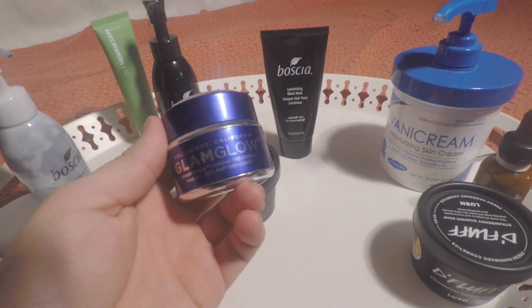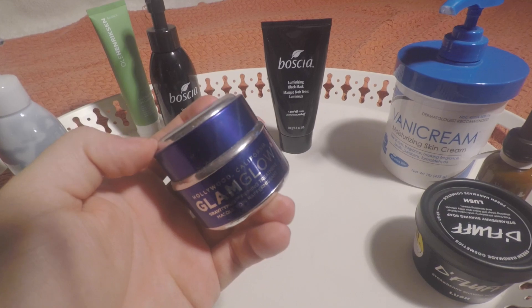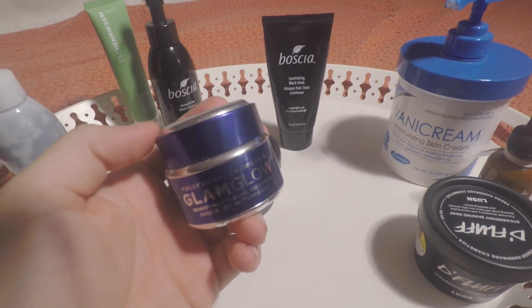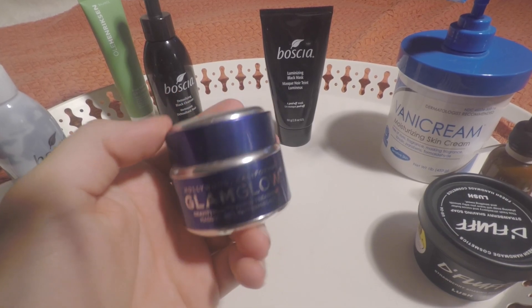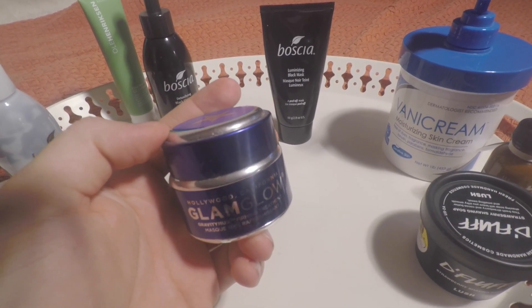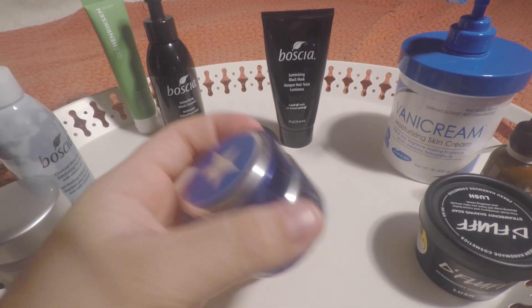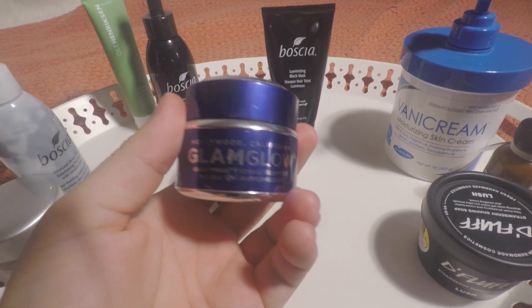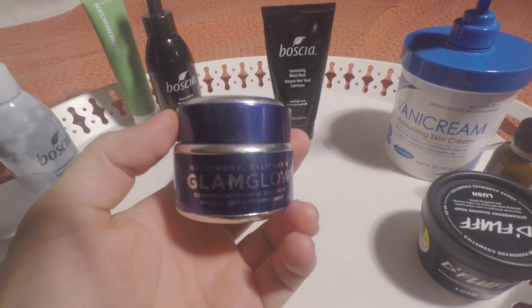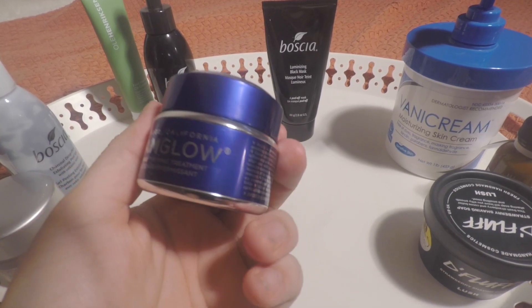So this is the Glam Glow Gravity Mud Firming Treatment. This is something that I do under my eyes especially, or in the areas in between my eyebrows, up in that T-zone, to really keep my skin firm. And yes, it is purple. You guys should really try this out if you're having trouble underneath your eyes or just in areas that need a little bit more firmness.